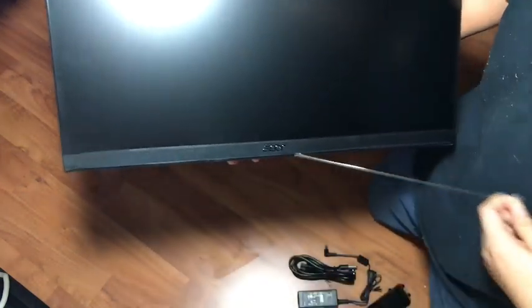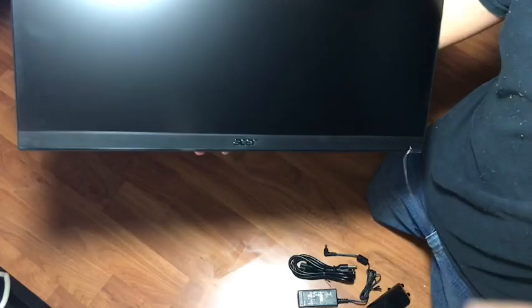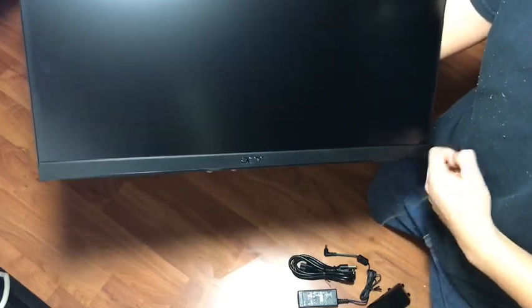Taking the plastic off because I hate plastic. Let's make sure we don't drop this — I know what I'm saying, that'd be all bad.